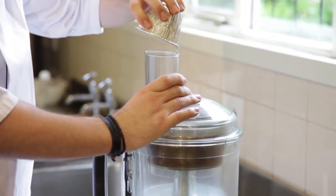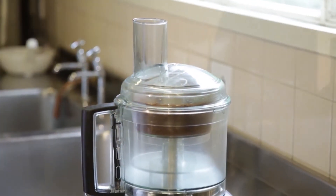As you blend, just add the oil slowly so you can get the right consistency for what you want.